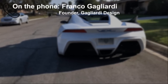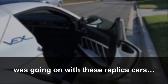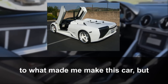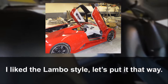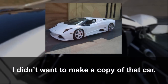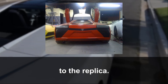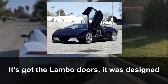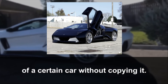When asked how the company got its start, Franco explained: "I started it as an enthusiast. There was a lot of hype going on with replica cars, and I finally decided I wanted to make my own car. I liked the Lambo style, but I didn't want to make a copy — I wanted an alternative to the replica. It's got the Lambo style, it's got the Lambo doors, it was designed that way, which was actually even harder to do — building a car that made you think of a certain car without copying it."